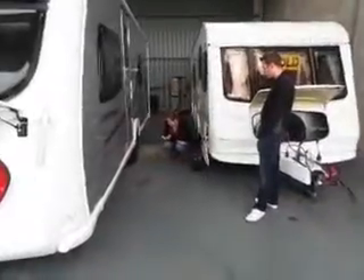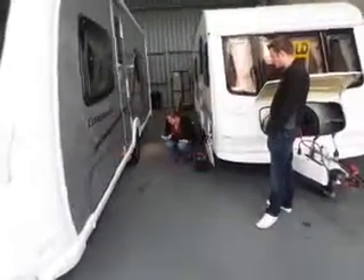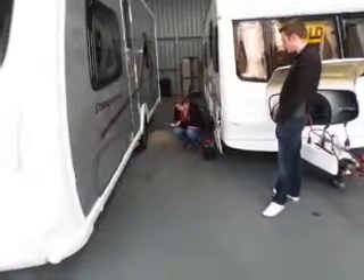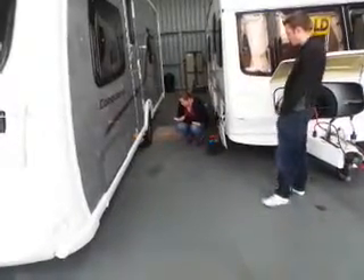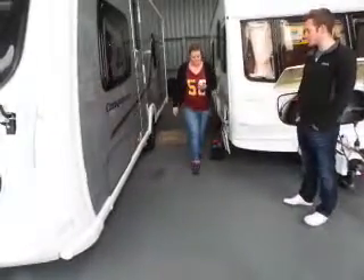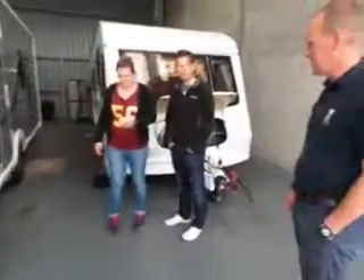Now you think it's stopped — it'll carry on. The handset's still thinking. It just resets itself. Once the green lights stop flashing on the handset, that means it's okay to go.